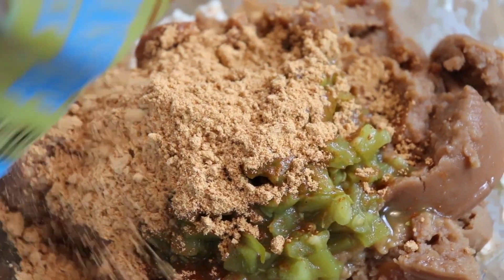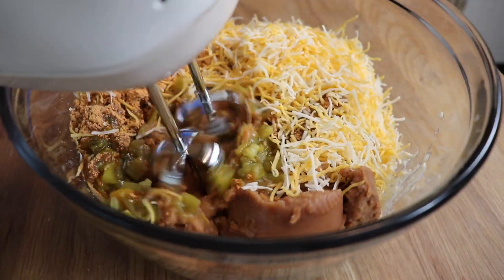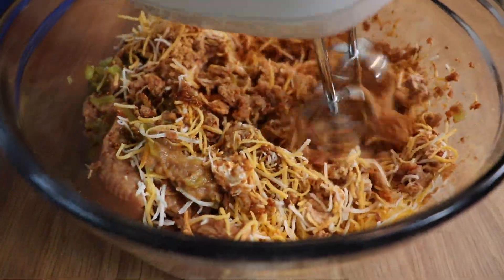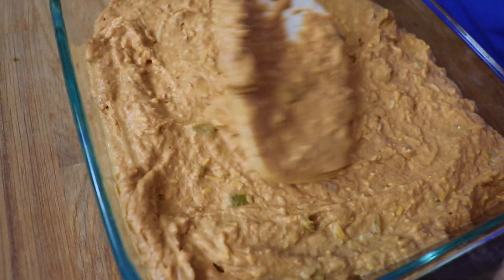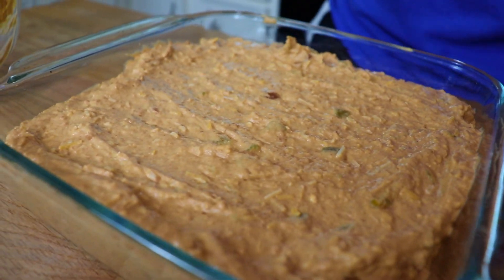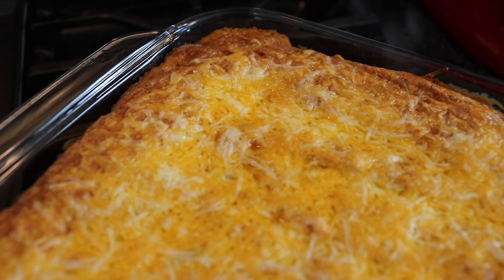I threw all the ingredients into a large mixing bowl and used my electric hand mixer to incorporate them all together. Refried beans are not the most glamorous looking ingredient, but I promise this tastes amazing. Once everything was mixed together, I greased a square glass baking dish, spread the bean dip inside, and topped it with a little bit of extra cheese — that wouldn't hurt in the flavor department and it makes the top of the dip look a little more enticing. This baked at 350 degrees for about 25 minutes until it was bubbling, and in the meantime I got started on my shrimp tacos.